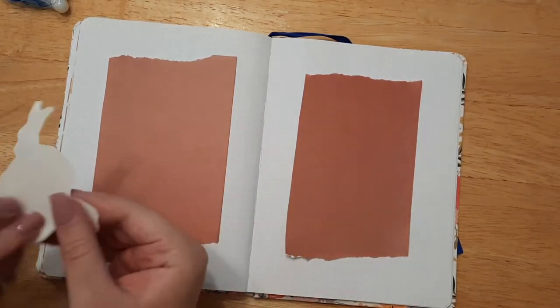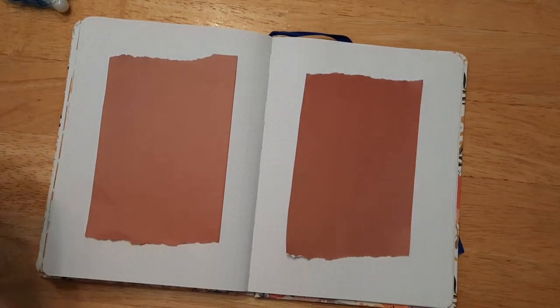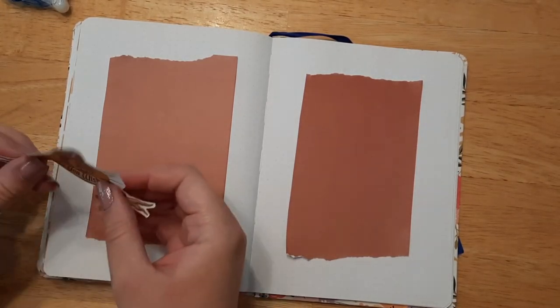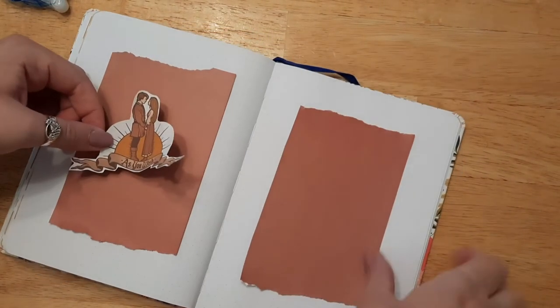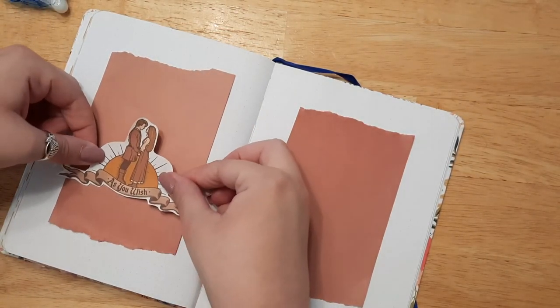I wanted something really cute and simple, and I like that it's Princess Bride inspired because it is my favorite book and one of my absolute favorite movies. If you've never seen the movie, you are missing out — I love that movie so so much, it's one of my absolute favorites.